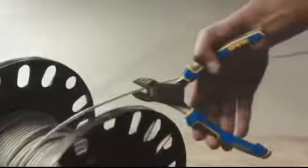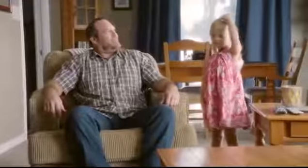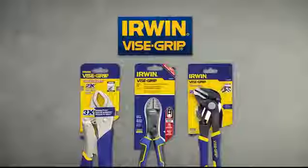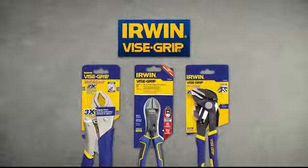The new Irwin Vice Grip Power Slot Pliers cut hard wire with half the effort. Irwin Vice Grip Pliers.